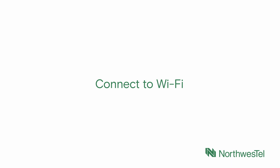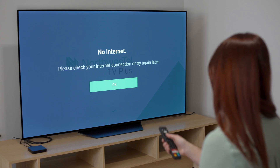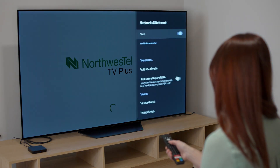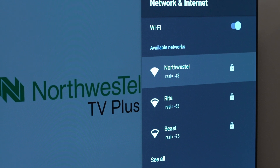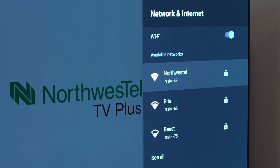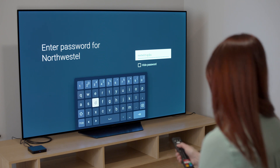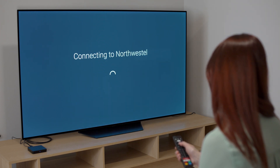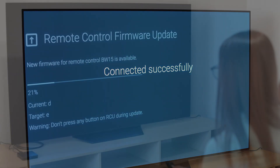Step 4: Connect to Wi-Fi. You might see a notification that the box is not currently connected to the internet. If so, press OK on your remote to proceed. Or, you can navigate to the Wi-Fi settings menu manually by using the directional buttons on the remote. A list of available Wi-Fi networks will be displayed. Use the up and down directional buttons to highlight the network you want to connect to, then press OK to select. When you are finished entering your password, select the Enter button on the bottom right of the on-screen keyboard. You will see confirmation that your TV Plus box is connected to Wi-Fi.